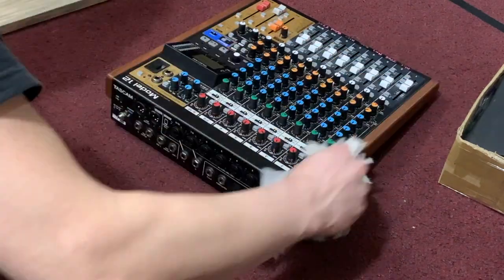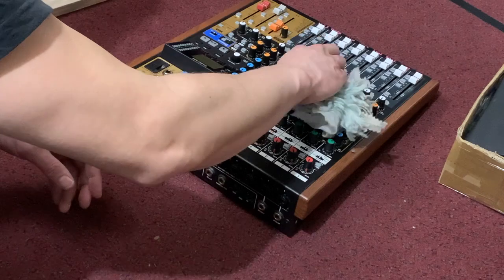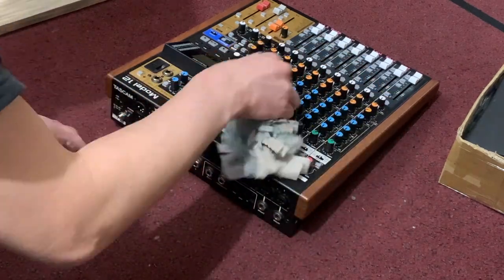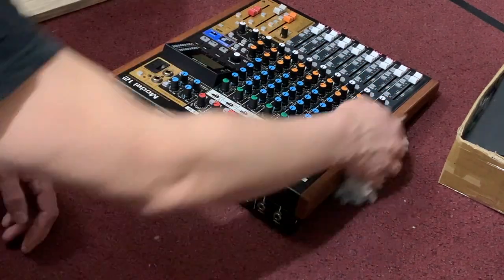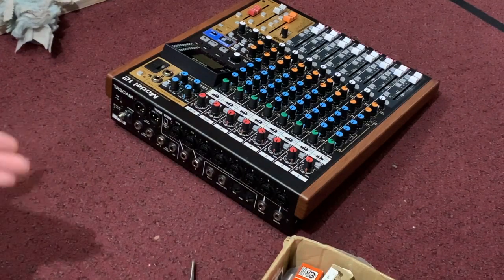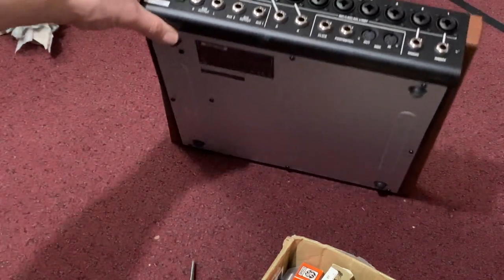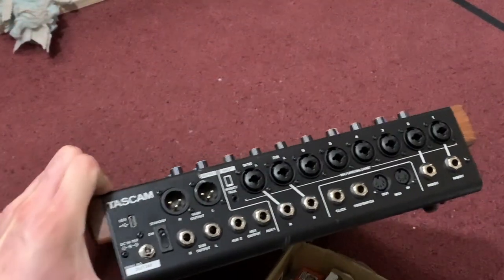Before you take it apart, it's a good idea to clean it — it's been sitting there for a while and it's kind of dusty. If you're watching this video, you've probably got a power issue with a Model 12 and you're a little frustrated like I was. Don't fret, there seems to be a solution.